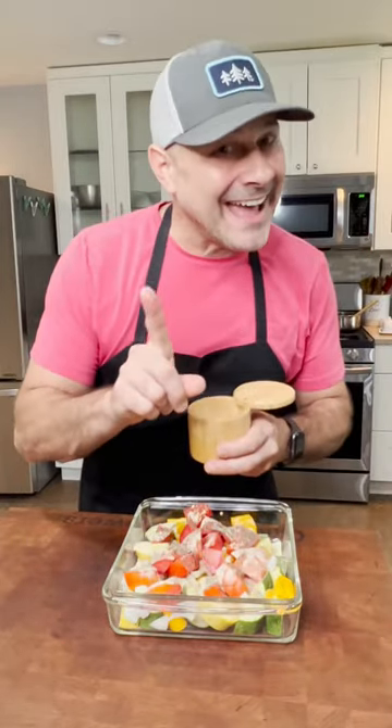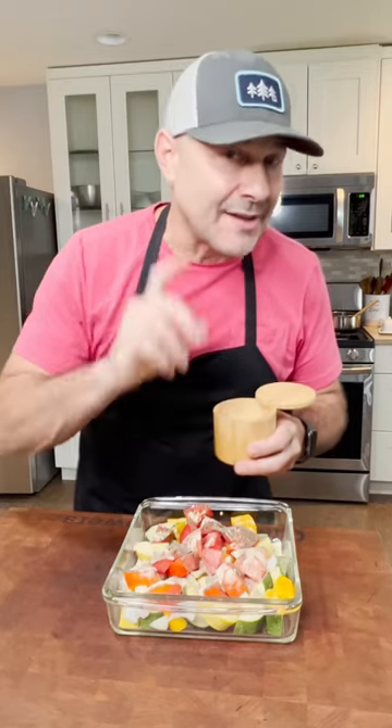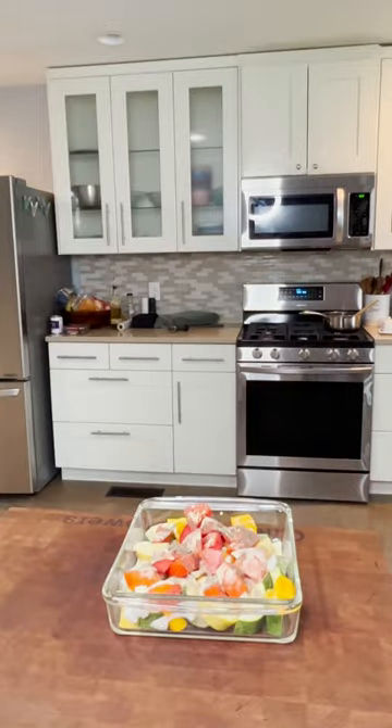We're gonna season with two things: black pepper and garlic. Don't add salt now because it'll disintegrate the vegetables — these vegetables have a high water content. After they're done cooking, we'll add salt. Got it. Olive oil.